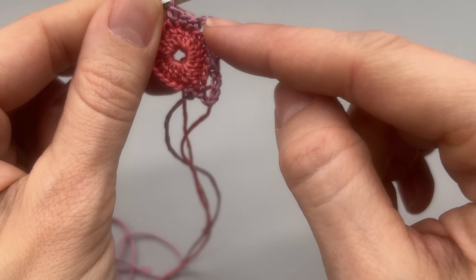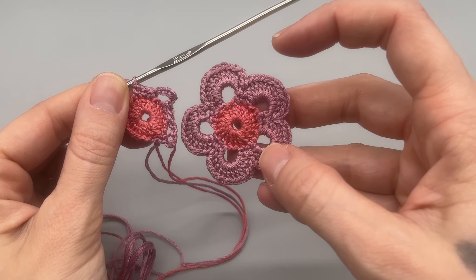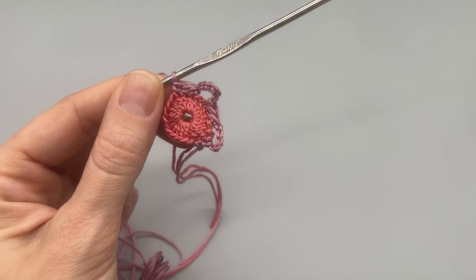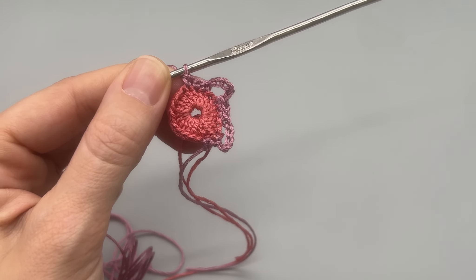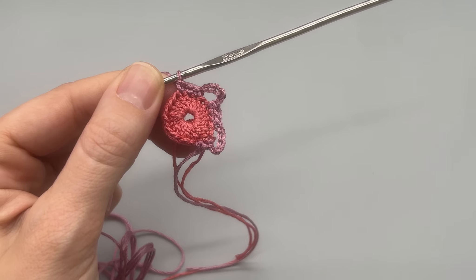Chain five after you do your three single crochets. You'll end up with five chain-five spaces total — one, two, three, four, five. Go ahead and work that for the remaining of the row and then I'll move on to the next round with you, which will be our final row. These are really quick, really easy three-row little flower earrings.